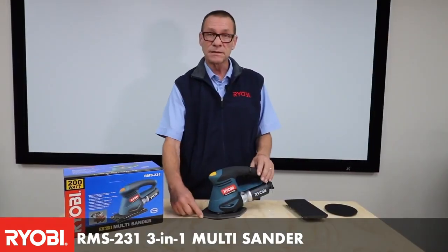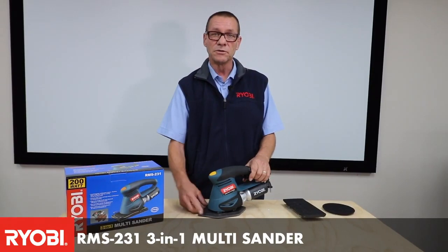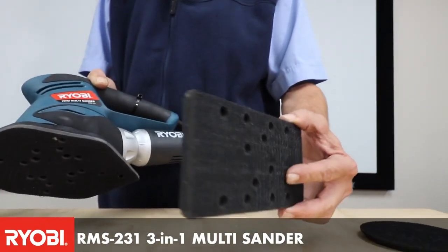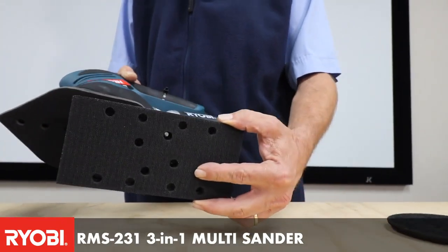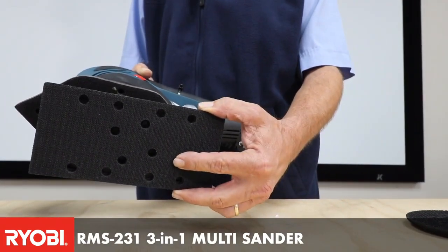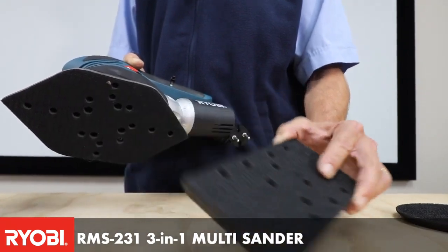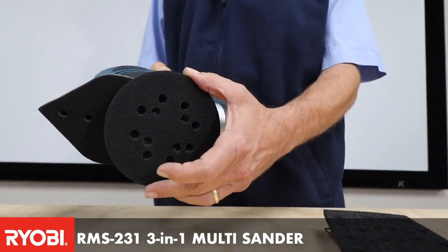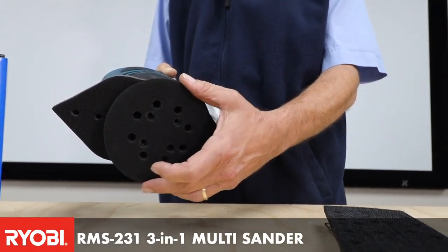You get a delta sander which allows you to get into small places and corners. You can then simply change the base plate to the square or rectangular one, giving you the orbit sander, or change it to the round disc which gives you a random orbital sander.